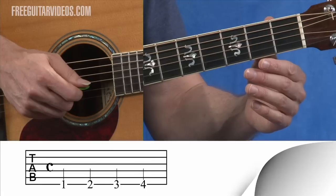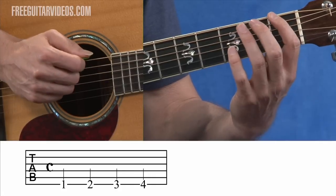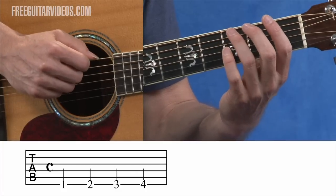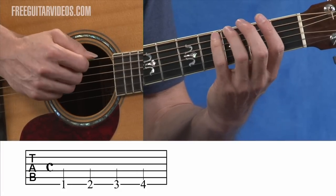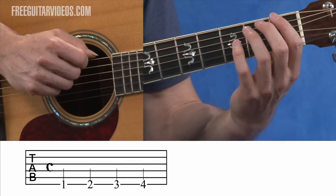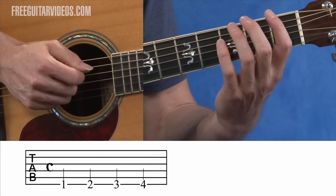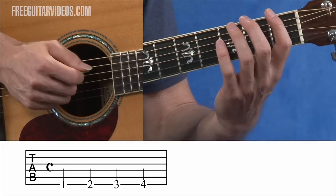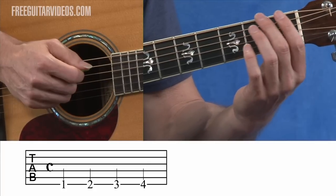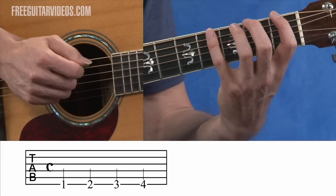Going on to example four, you're going to see a one on the bottom line — that's the sixth string on the guitar. You'll see a two after that, which is the second fret on the sixth string. Then you'll see a three, third fret on the sixth string, and then a four, which is the fourth fret on the sixth string. So we're seeing one, two, three, and four. Notice there's nothing on the page telling you what fingers to use. All this is telling you is what fret to play.